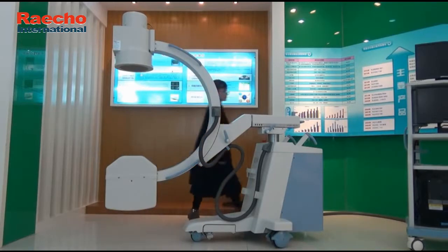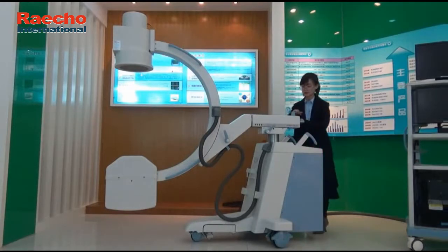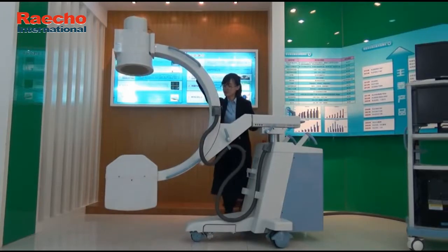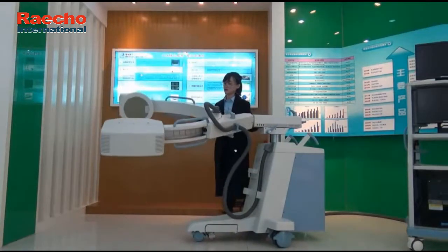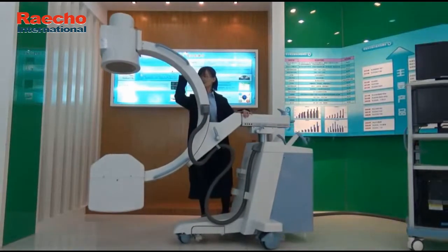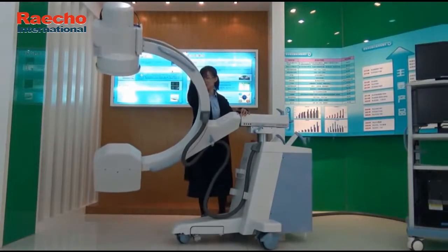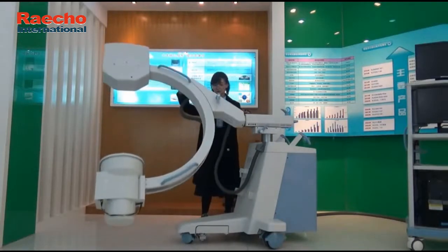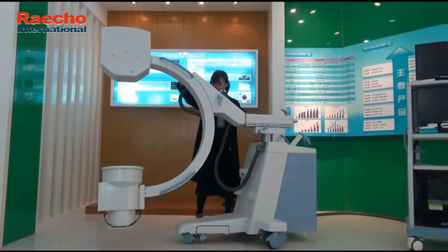Let's release the handle behind the frame. The machine can then be rotated along the horizontal axis. The range is plus or minus 118 degrees.